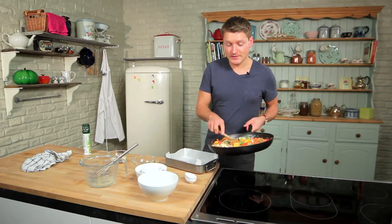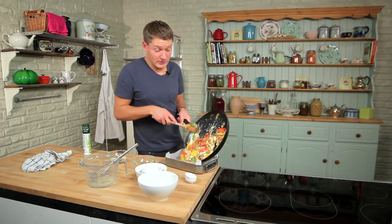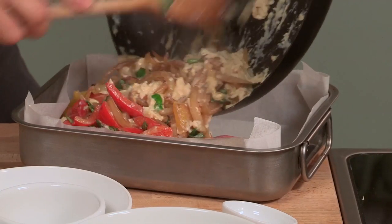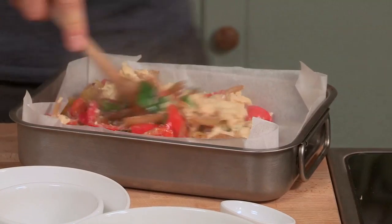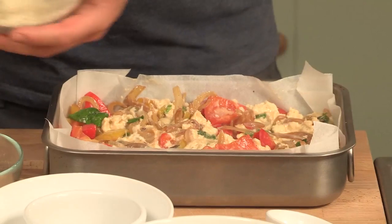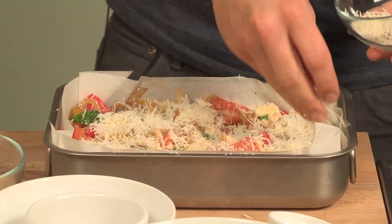Then spoon that into your tin. It's been lined with non-stick baking paper — it's really important to use non-stick, otherwise it might stick. Once that's in, just level it off, and sprinkle with cheese. Then that just gets baked in the oven until it's set through.